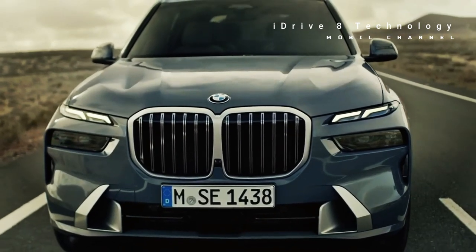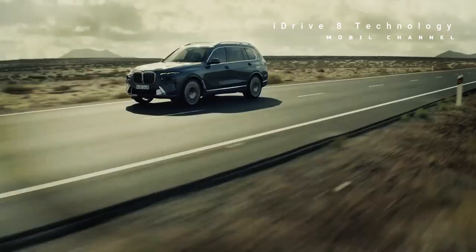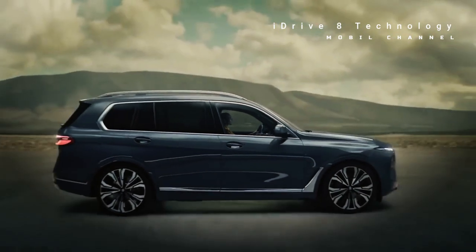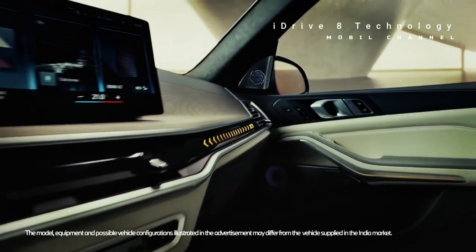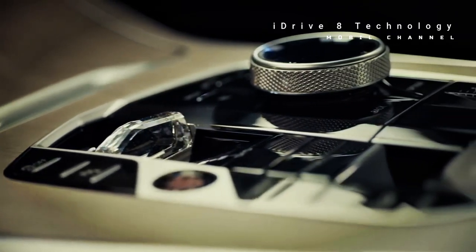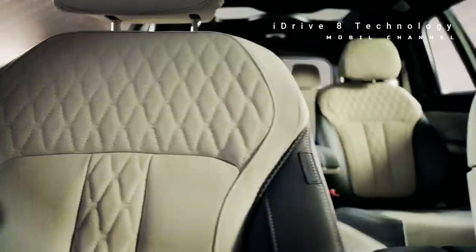The 2023 X7 XDrive 40i starts at $78,845 USD, around 1.1 billion Indonesian rupiah, excluding taxes and other fees. Meanwhile, the more powerful X7 M60i is priced at $104,095 USD, around 1.5 billion Indonesian rupiah.